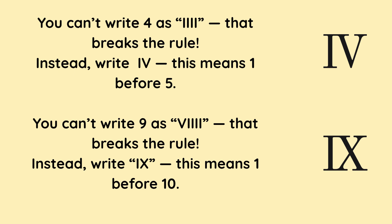You can't write 4 as four lots of I — that breaks the rule. Instead, write IV. This means 1 before 5, which is 4. You can't write 9 as V followed by four I's — that breaks the rule. Instead, write IX. This means 1 before 10, which is 9.